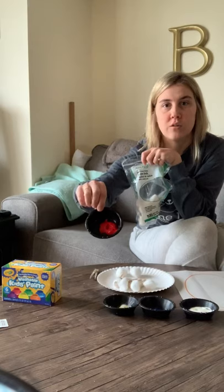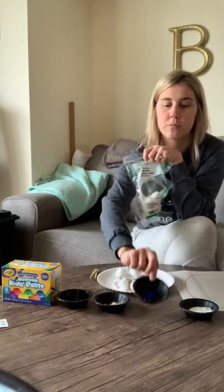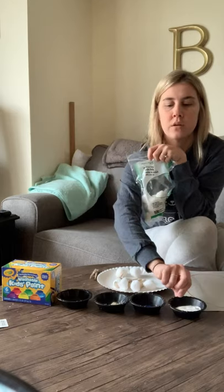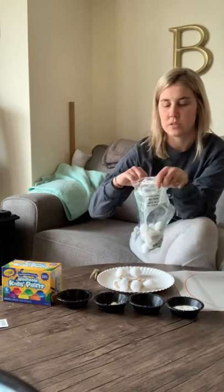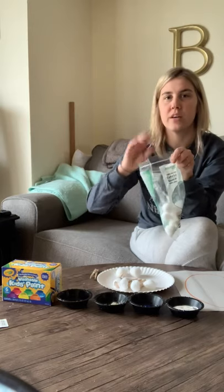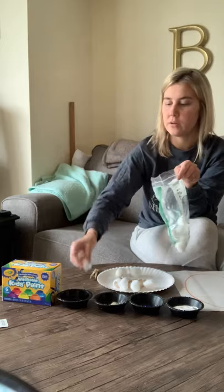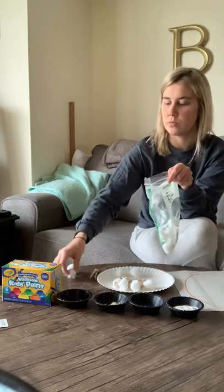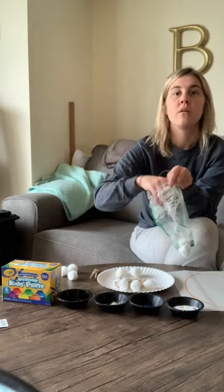For my project, I'm using four different colors: red, yellow, blue, and white — so I have four. You could say, 'Get four cotton balls.' Have them hold the bag, reaching in with their dominant hand: one, two, three, four.